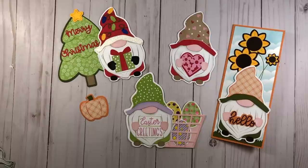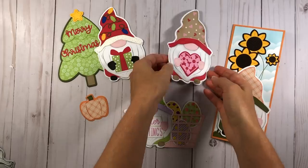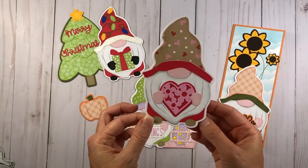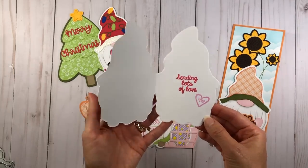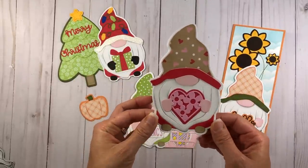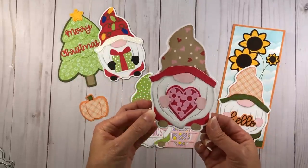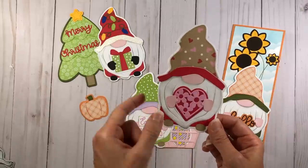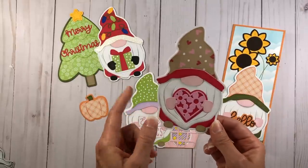Today I want to share with you these cards that I made using the Gnome Fold It from the Stamps of Life. I made four cards for different occasions. The Gnome Fold It makes an A2 size card shaped like a gnome, and when you open it up it has the actual gnome card shape all around. This one is a cute little Valentine's or love gnome — I think he turned out so cute.